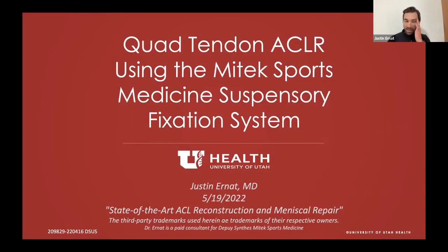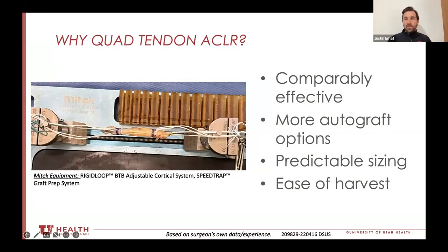I did this talk at the American Arthroscopy Associated North America meeting on behalf of my tech. A lot of questions I get asked are about why I use quad and how it pertains to graft selection. Chris gave me a whopping five minutes when probably we could spend five days on graft selection.